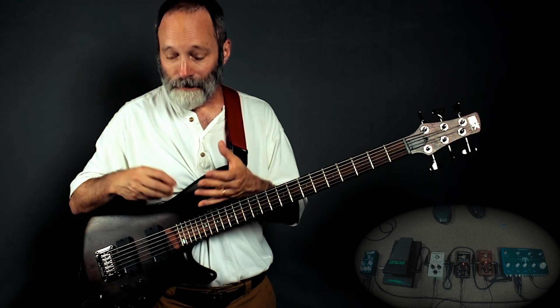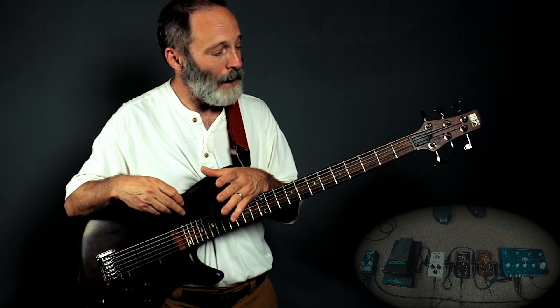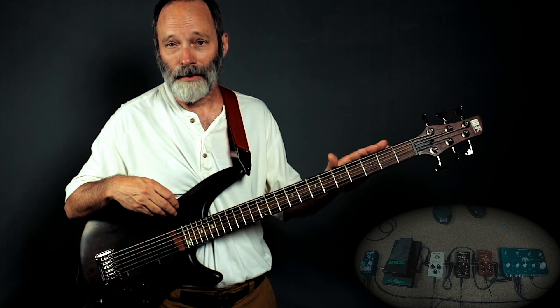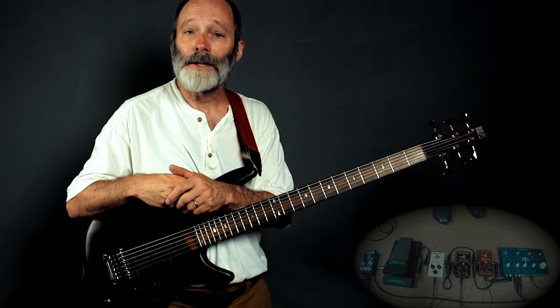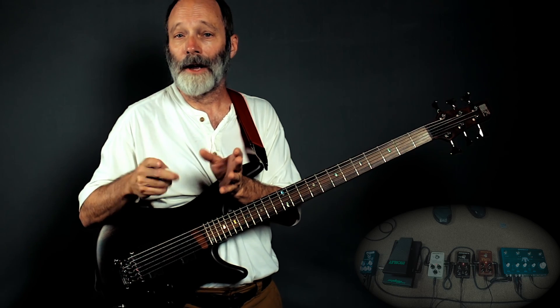So that's a walkthrough of this particular effects chain. It was a lot of fun to play, and I thought it sounded really good with this bass. If you haven't already done so, please subscribe to my channel — I've got ambient guitar-related content coming every week.